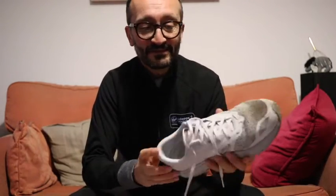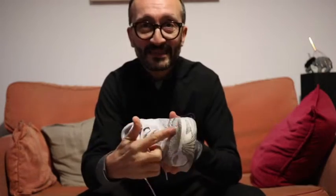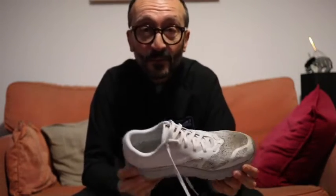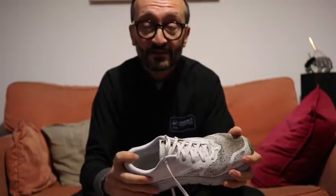Often coming back from those runs my training shoes are soaking wet. I use the old tried and trusted way — here's a shoe, notice it was white and it's gone a bit dark. What I'd do is on the inside I'd get some old newspapers and stuff them inside; the paper would soak up the water. You'd pull out the papers and they'd be nice and dry ready for the following day. That's good if you've got lots of newspapers, but it's a bit of a waste of paper.